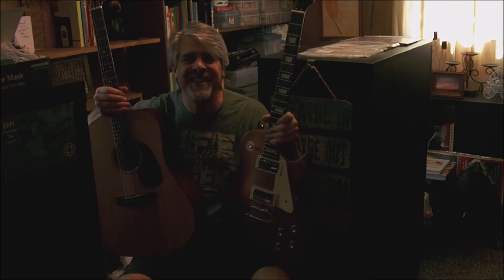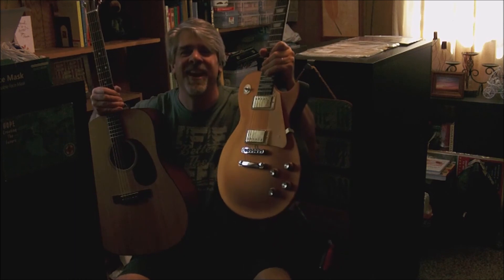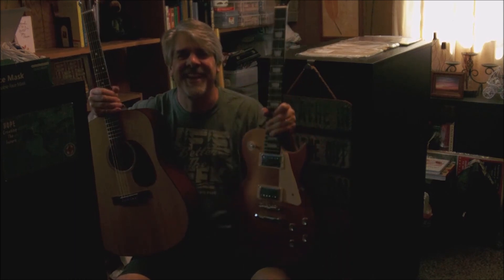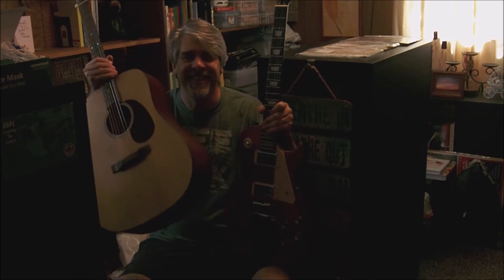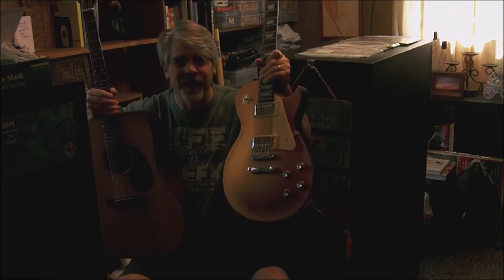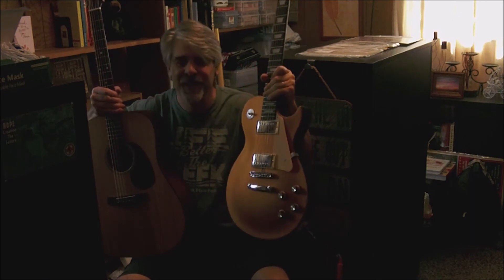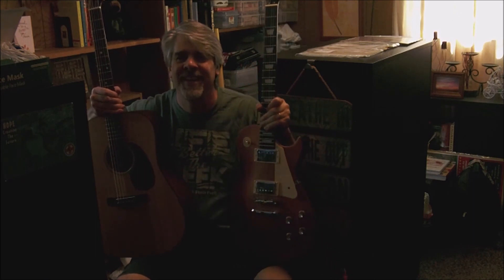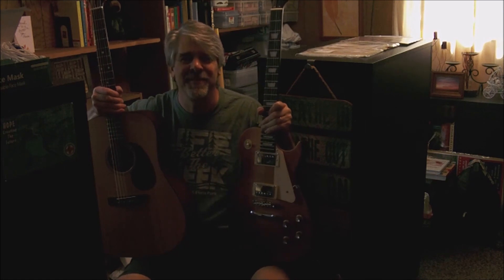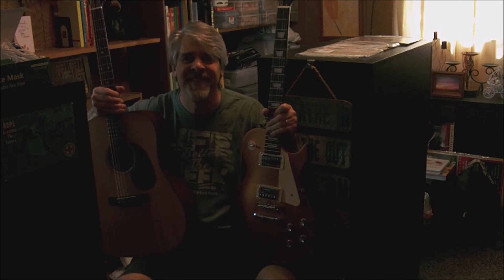The first guitar you heard was the Harley Benton. The second guitar you heard was my Martin. I really hope you enjoyed this super inexpensive acoustic build for a hybrid guitar. I am really pleased the way it turned out — I just can't even believe it. If you have any questions, type them down in the comments and I'll do my best to get back to you. Have a great day, everybody. See you next time.